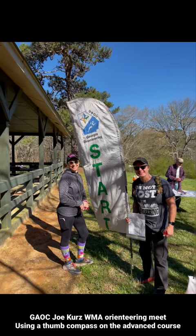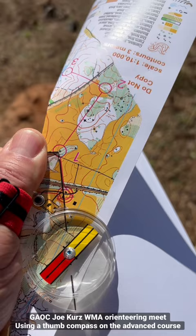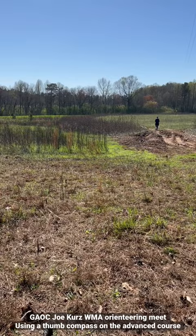This is our first time using a thumb compass, and we're going from the start to control one. We've lined up the edge here, rotating the body until that red north arrow is parallel to the north on the map, and we are heading that way. You can see Mary Catherine's already down.